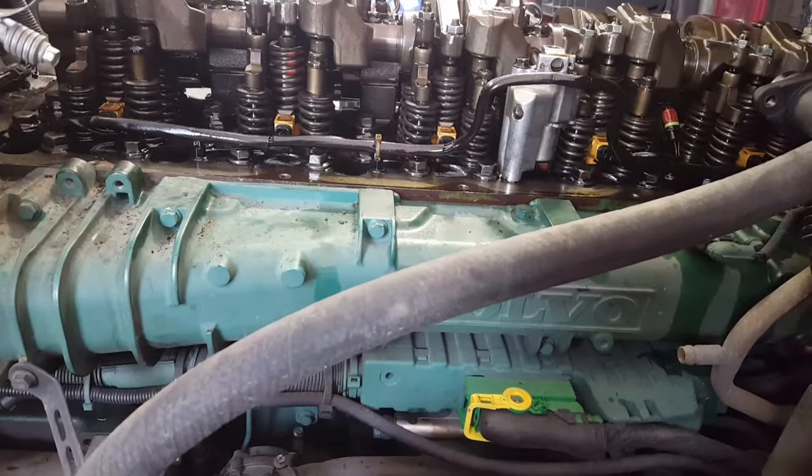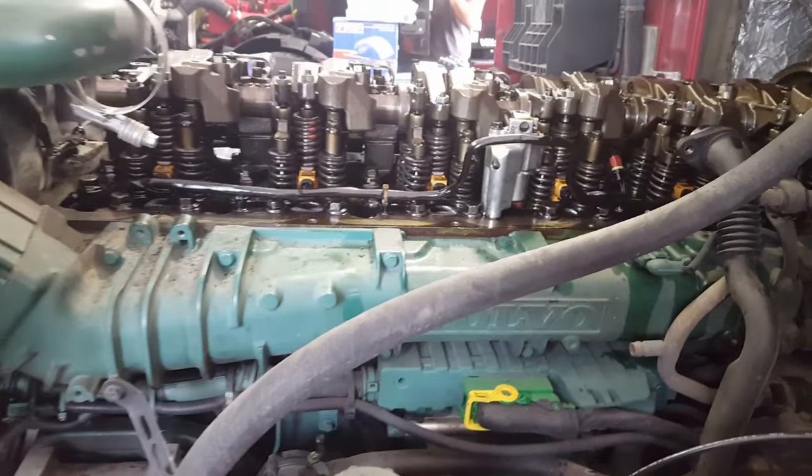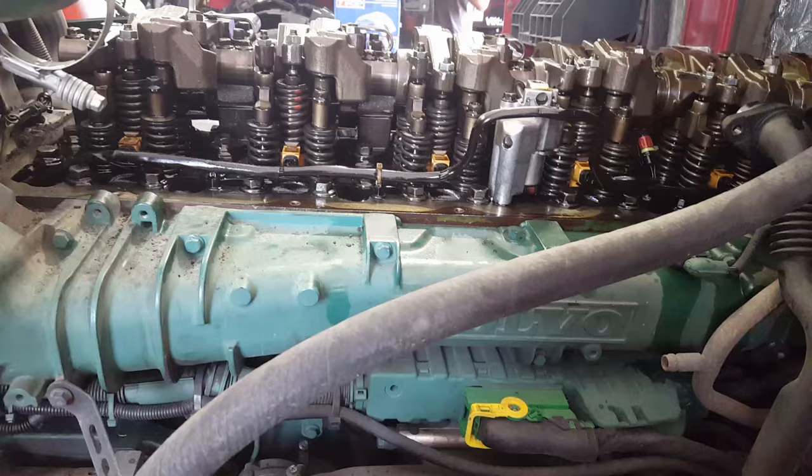Hey, what's up guys. Today I'm going to be showing you how to replace injectors and injector cups on a Volvo D13 engine. To take off the valve cover, you can watch one of my previous videos on how to do that.